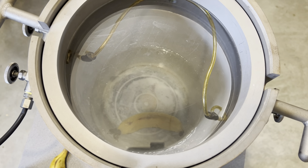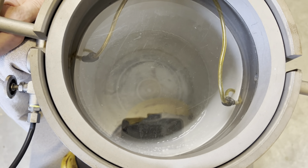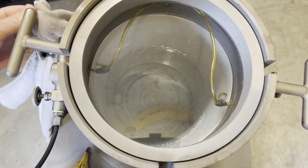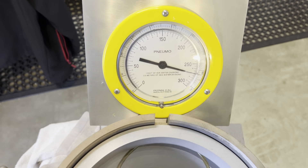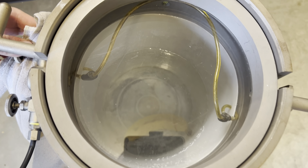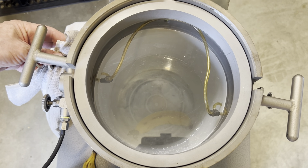Well, looks like the banana won that one! Let's get it out and find out what it looks like, so I'll empty the pot. There might be a bit of noise now, just bear with it.